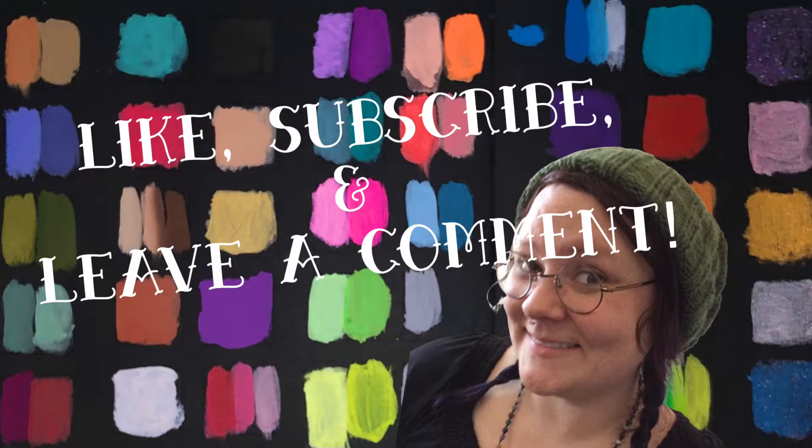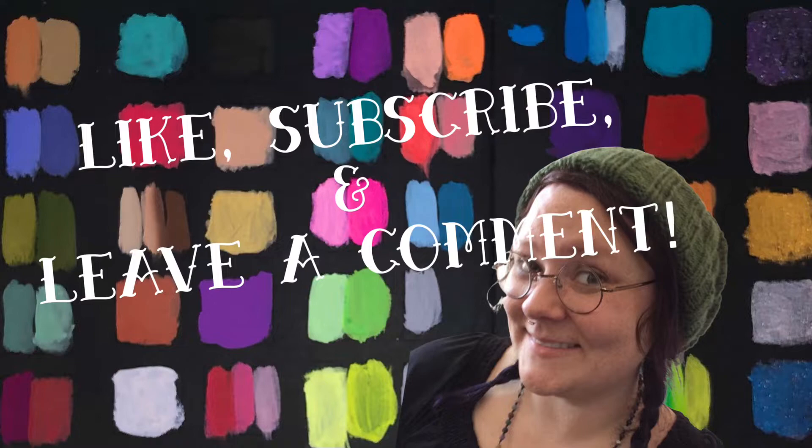If you have any interest in art videos, like and subscribe — I'm going to be making a lot more and they'll get better and better. Thanks for watching and hope I see ya! Bye!